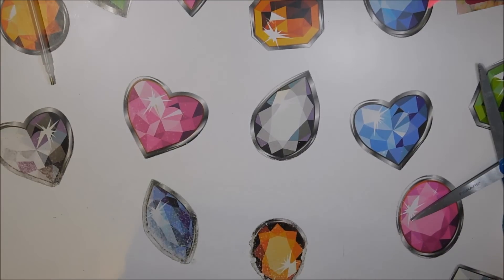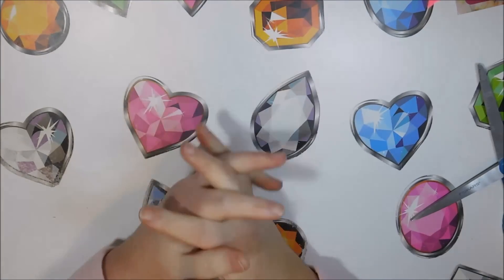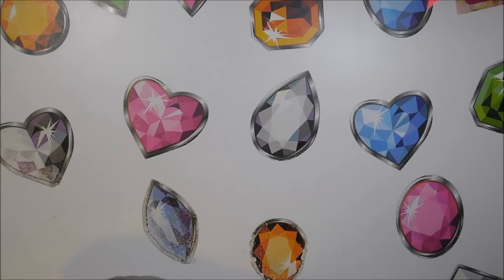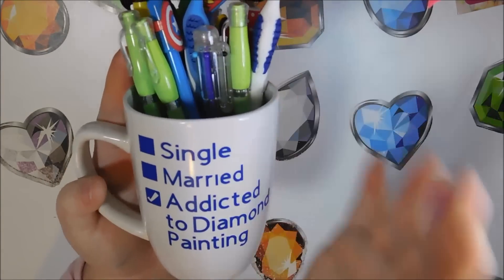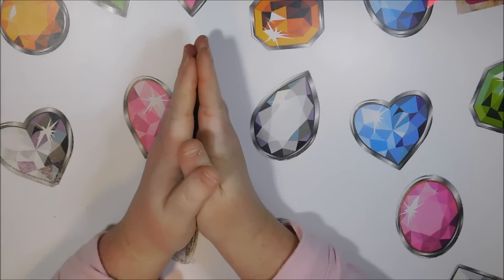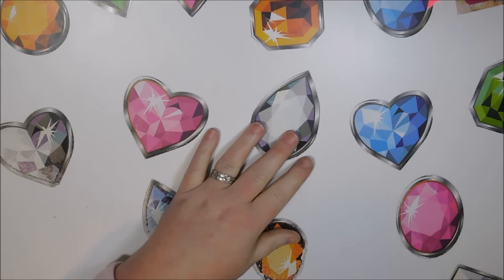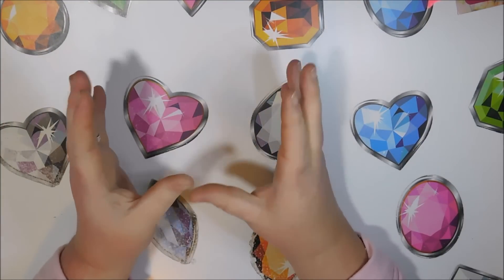I did have to go into town for my doctor's appointment and we were able to pick up some shirts. We are going to start selling t-shirts. Right now we only have the two logos - 'Single, Married, Addicted to Diamond Painting' and 'Sparkle Wherever You Go.' We'll have cups - a black coffee cup and a mason jar cup will be up in the shop. We have tank tops going up to 3X. There's going to be a listing for each logo, and when you click on the logo you'll be able to choose what you want it on.